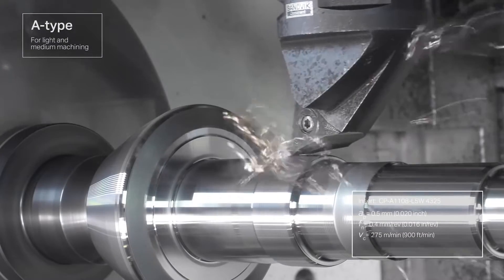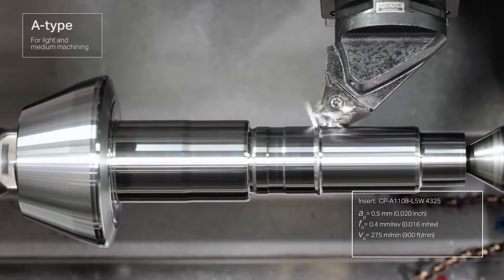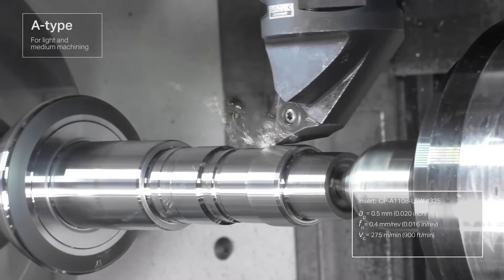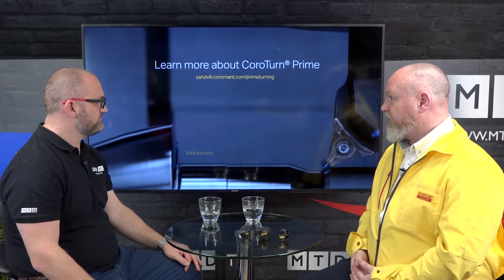We see the roughing of a shaft here, but this is also a finishing tool, correct? Yeah, you can see this is the A-type — used for semi-finishing, profiling, and finishing — and you can finish in either direction with this tool. Even with the B-type you can actually finish in a conventional direction.